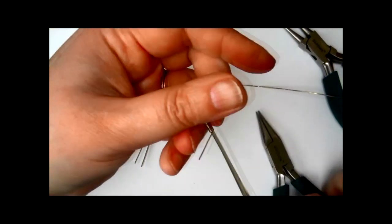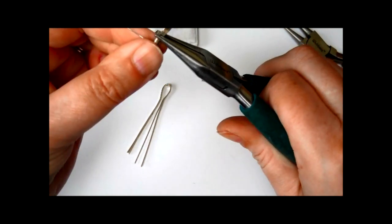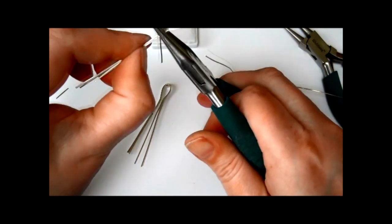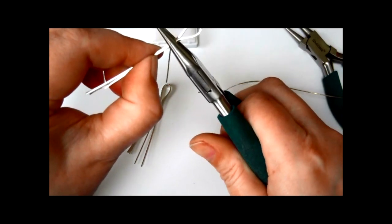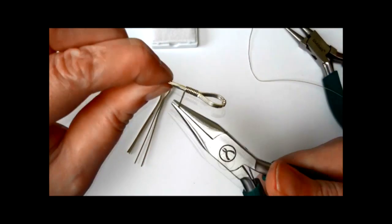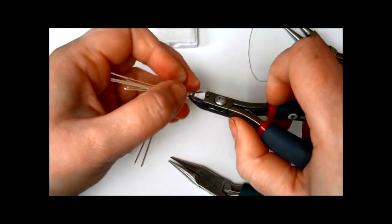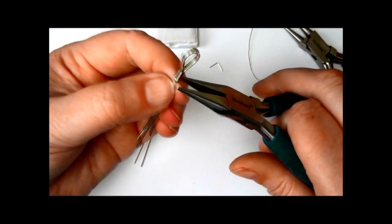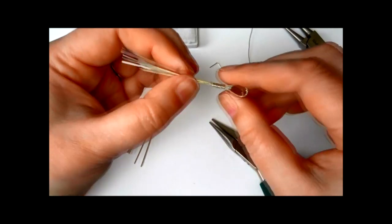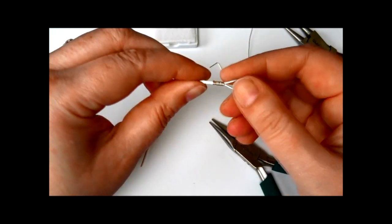I've wrapped all the way down to where the wire is starting to flare out to accept the stone. I'm just pressing that down, nice and even. I'm just evening up the wires, pressing them backwards and forwards. I'm going to trim that one off at the side and then press it all down. I think I've got about nine wraps there, so I need to do the same on the other side.